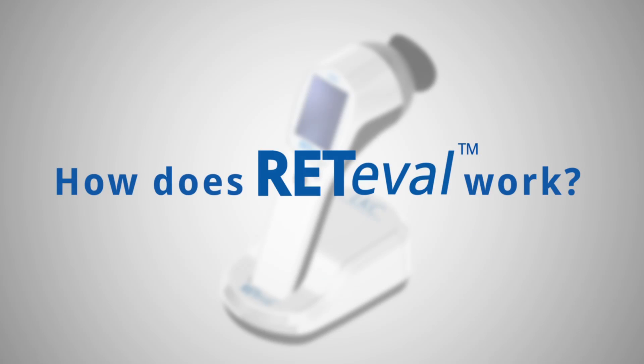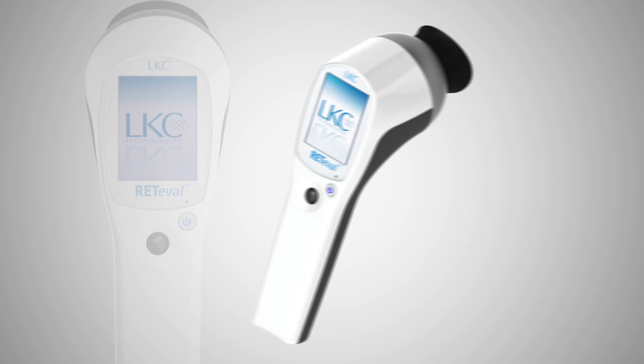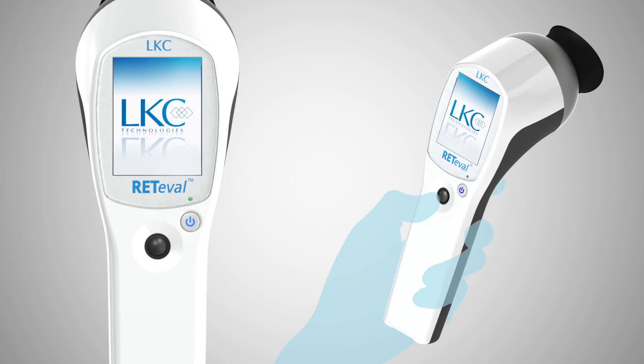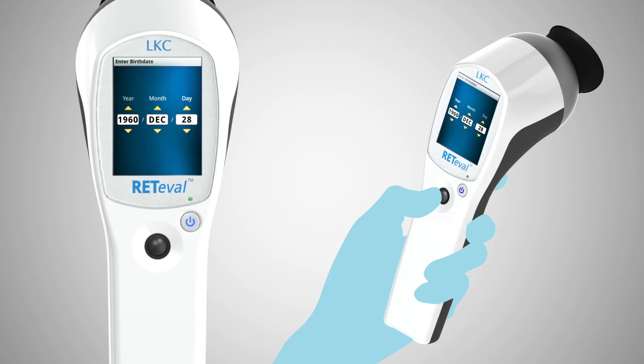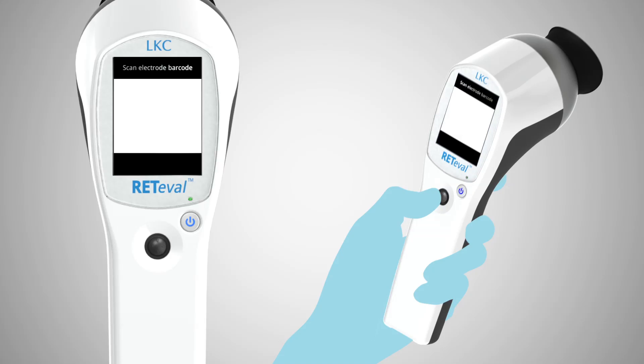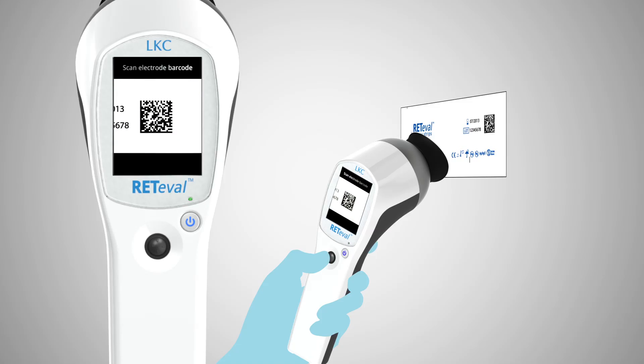So, how does Redaval work? Here is a brief demonstration. First, remove the device from its charging cradle. Using the built-in user interface and joystick, enter the patient ID and birth date. Scan the barcode on the single-use sensor strips using the built-in scanner.